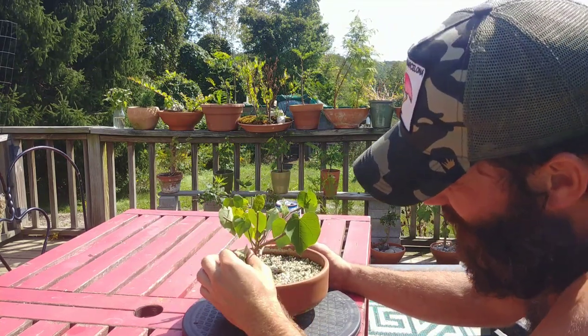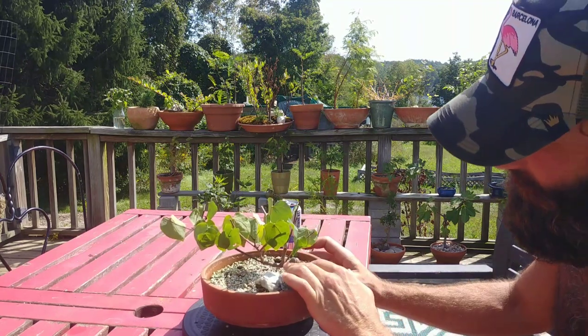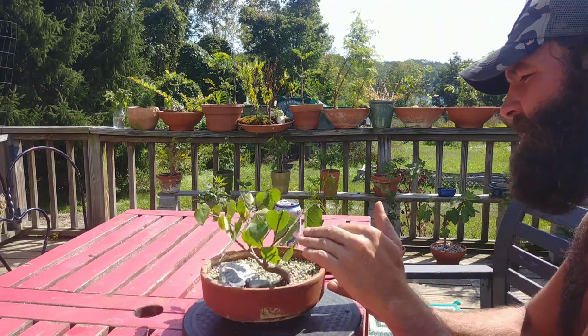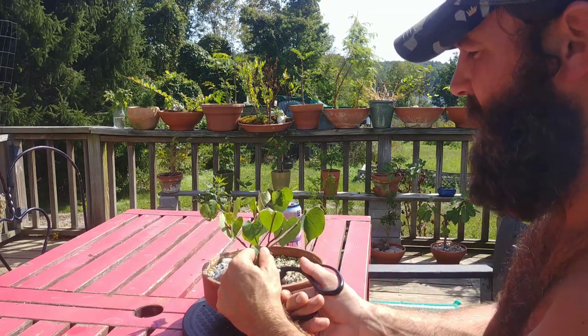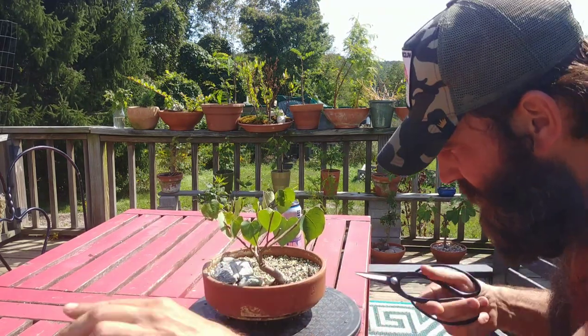I do have one branch here coming back out of the crotch of this main first branch. Even though it comes back, which is cool, it kind of takes away from the view of the trunk line and I don't want a bulge there. I'll get that out.